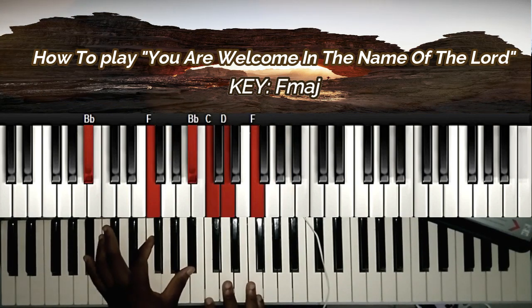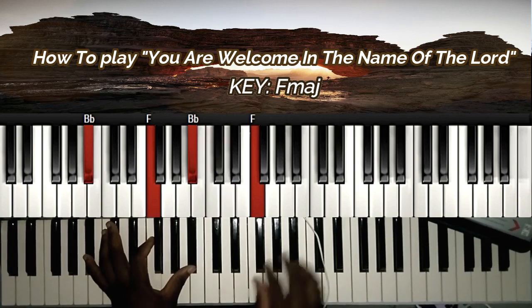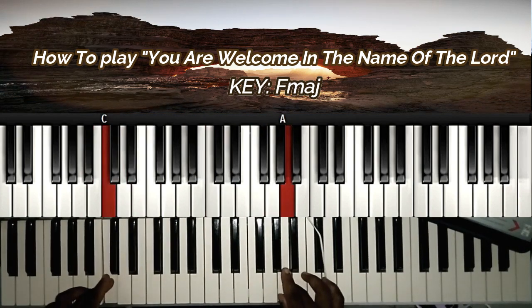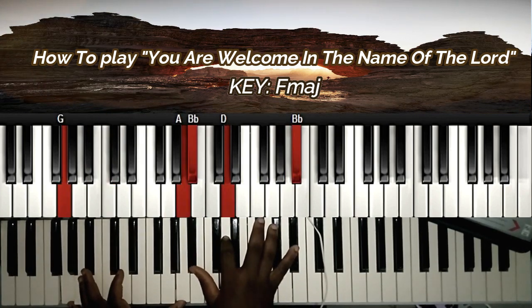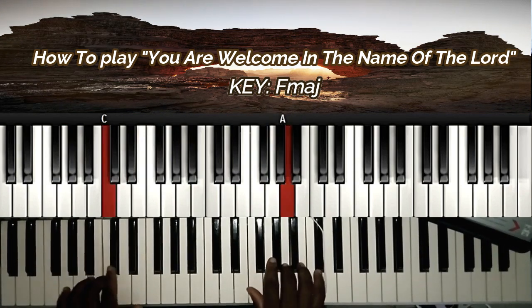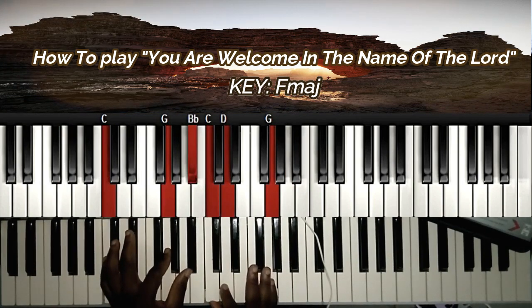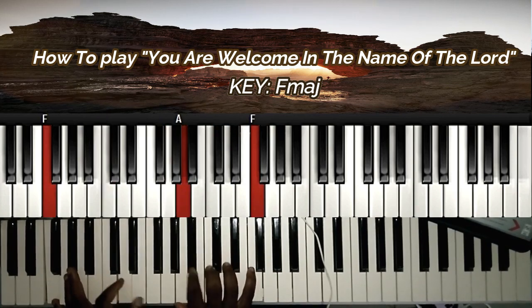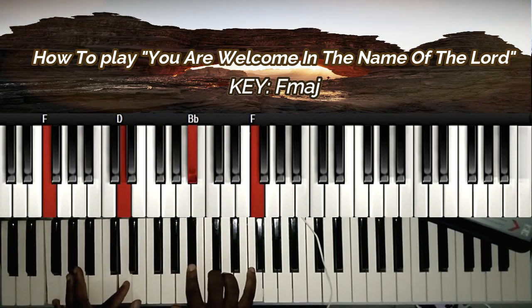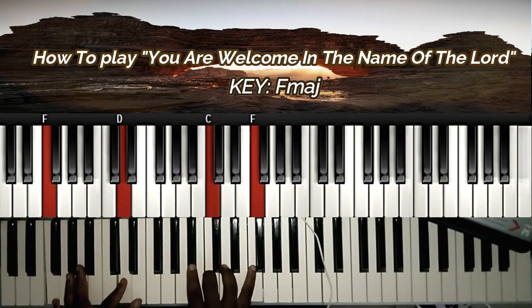For my four, I have Bb, F, Bb, C, D, and F. I did a passing note to my two. You can do that or go to chord two. G, D, G, F, Bb, D, and Bb. Then I did a grace note from my 7 to my 6, and from my 4 to my 5 and back.